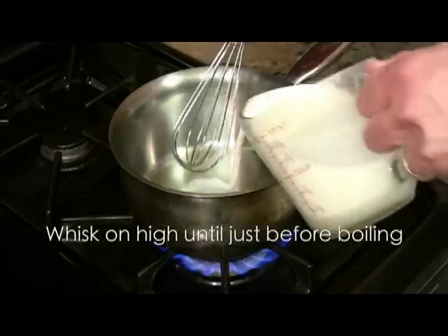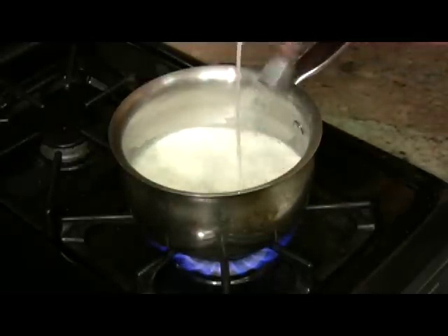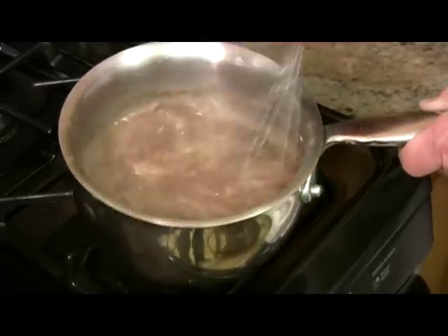Now whisk in the milk into a saucepan on high and bring almost to a boil. After the milk almost reaches a boil, it's time to add a cup of good quality semi-sweet chocolate chips. Whisk until the chocolate chips are completely melted.